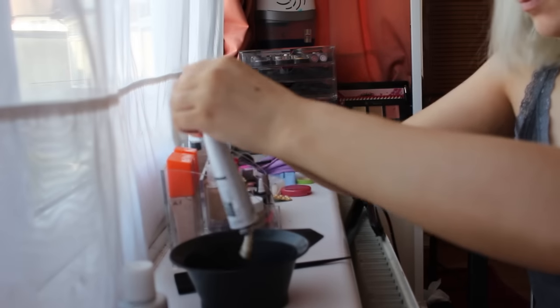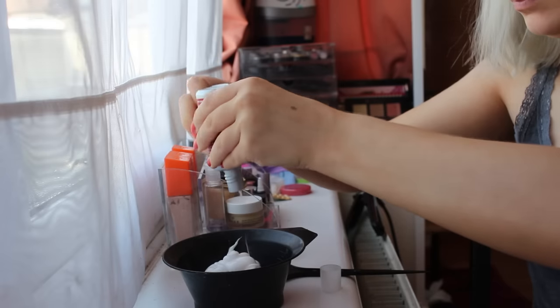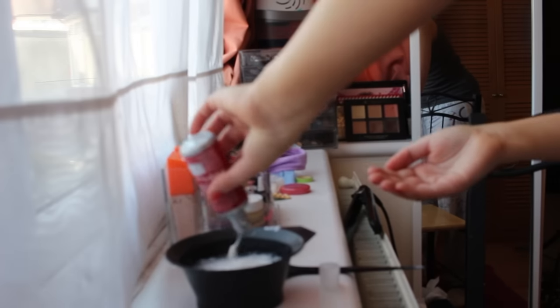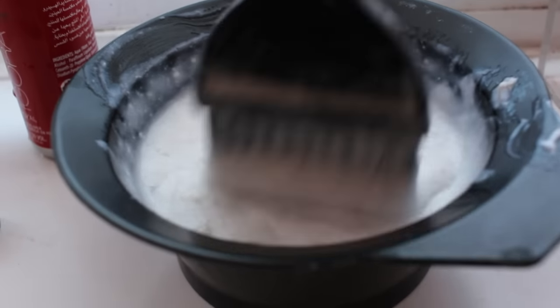To start off I'm just puncturing the dye bottle and pouring that into a mixing bowl, then adding in the developer and squeezing that all out, then I go back and fill it up with water so that it's one part of everything. I pour the water into the mix and then using a tint brush I'm just mixing it up until it turns into a smooth mixture consistency.